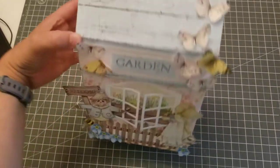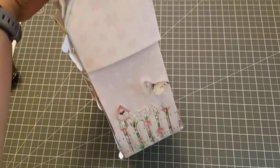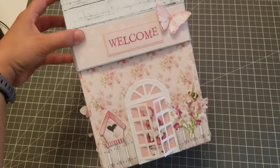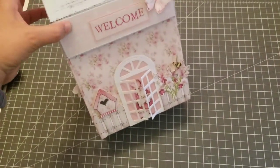Look how beautiful! This is what I did to the side — I added a little fence. You guys know I love butterflies, so I put butterflies everywhere. And this is the back of my house.